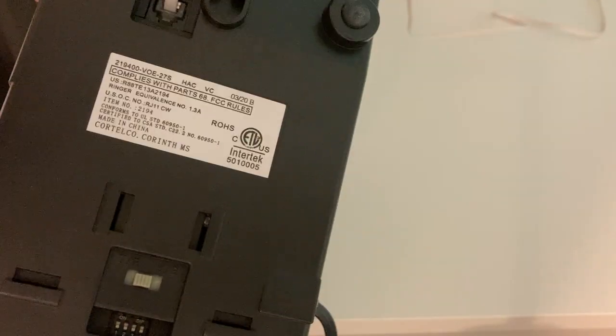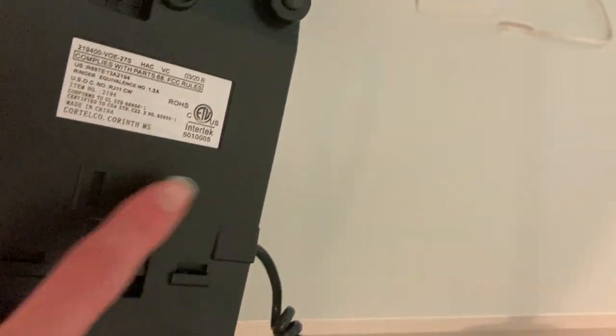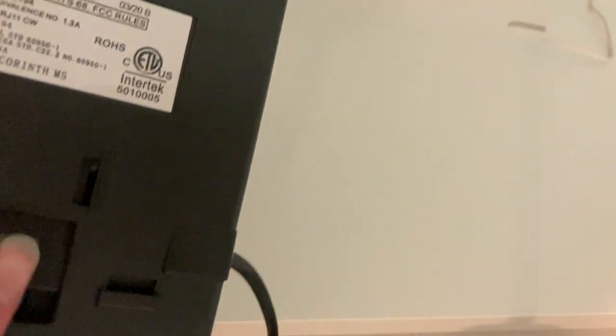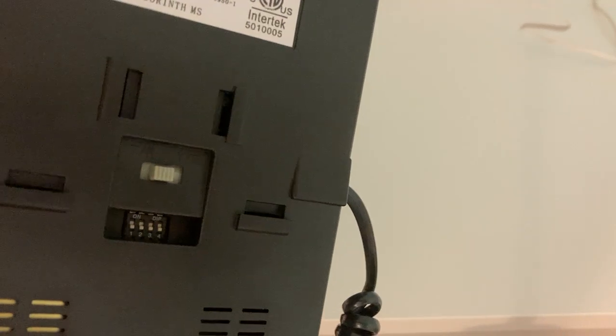On the back, besides the information, there's the phone jack, a spot for the wall mount bracket, and this is a selector switch for the voicemail light, with the voicemail indicator light.